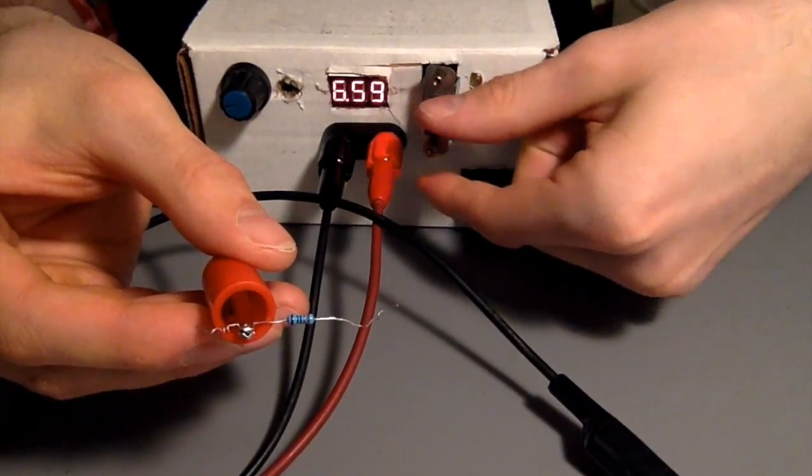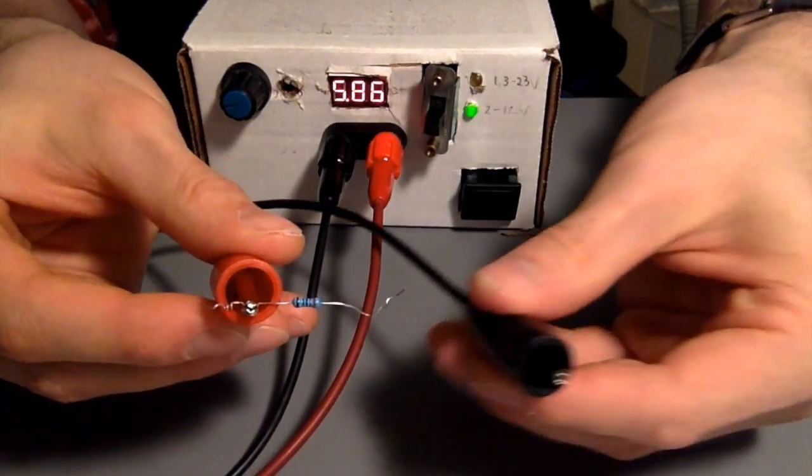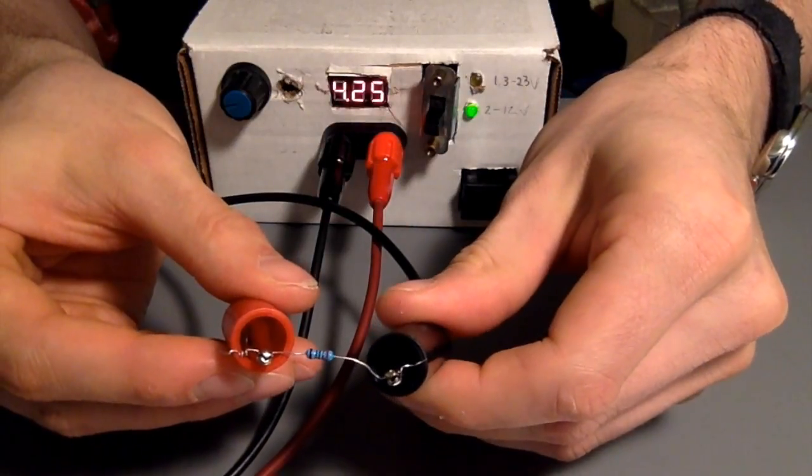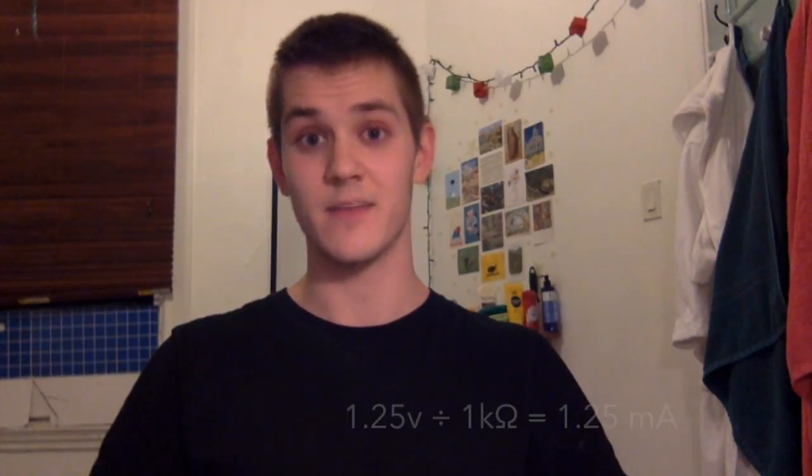However, in the 12V mode, when I attach the load, the voltage drops. The LM317 requires a minimum of 10 milliamps running through it to function properly. My best guess as to why we're seeing this voltage drop is that our resistance between our output pin and our adjust pin is too high. Since the voltage drop from the adjust pin to the output pin is 1.25V, and we have a 1 kilo ohm resistor going across, that means we have a current of 1.25 milliamps, which is below the minimum.